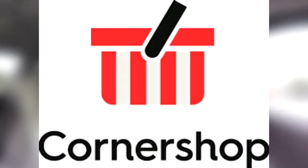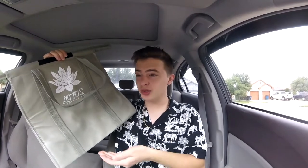Today we're going to be reviewing the Lotus trolley bags. If you guys are a personal shopper like me that works for a company like Instacart, Corner Shop, or Shipt, or if you guys are just a customer that wants to reduce the amount of plastic you're using for personal shopping, these things are really awesome.